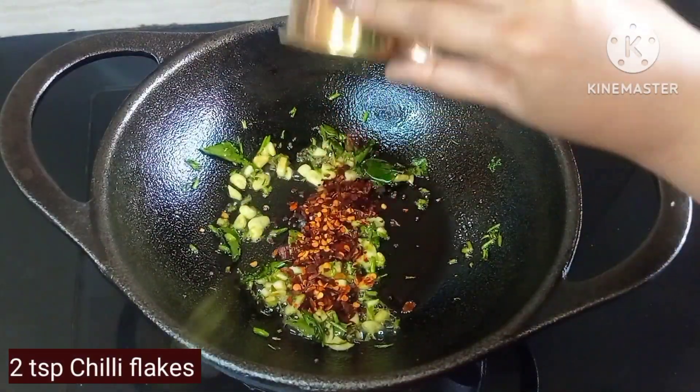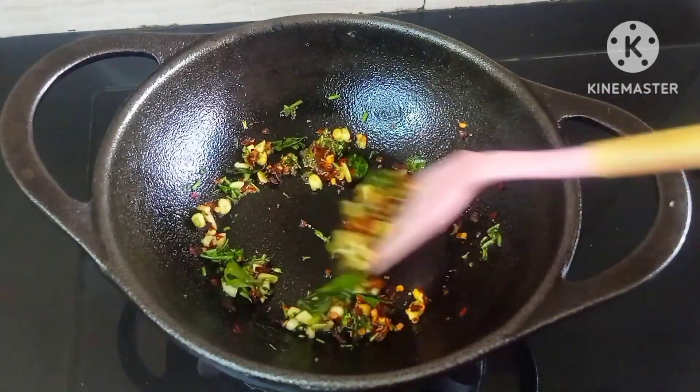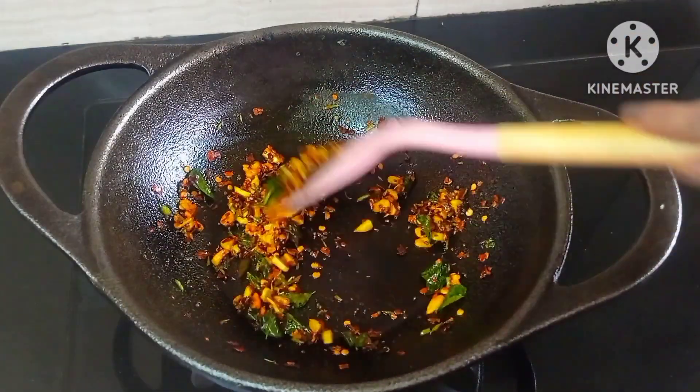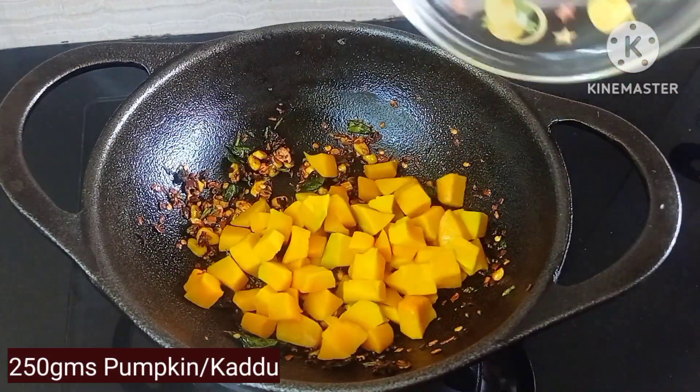Now add 2 teaspoons of chili flakes — you can increase or decrease as per your spice preference. Add half teaspoon of turmeric powder and sauté till the raw smell goes off. Add a few fenugreek seeds.